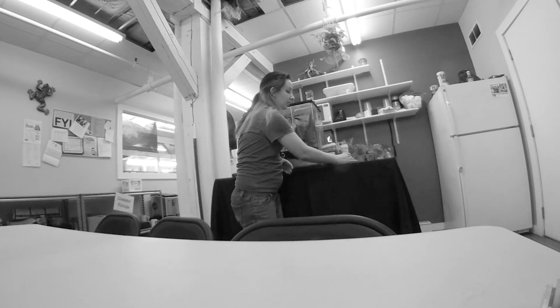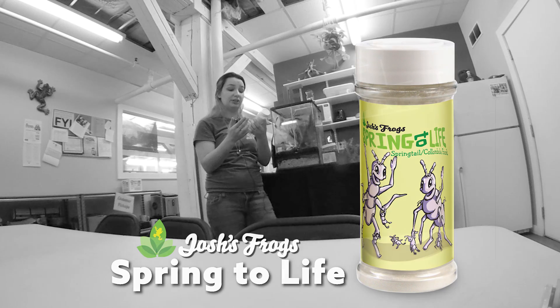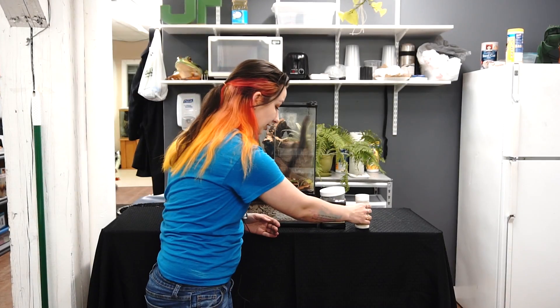The other thing we like to recommend is the springtail food, Spring to Life, as well, just because it is super awesome. This is how I use springtails at home, exactly.